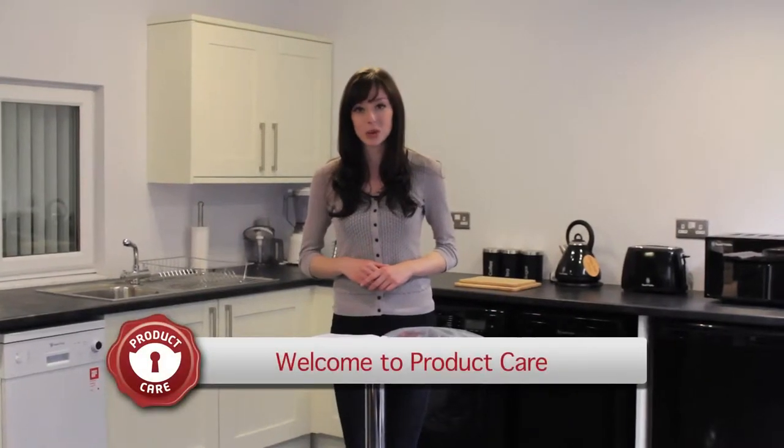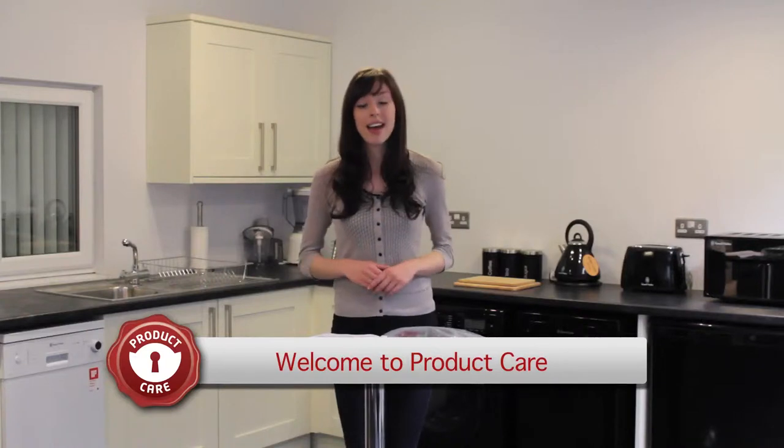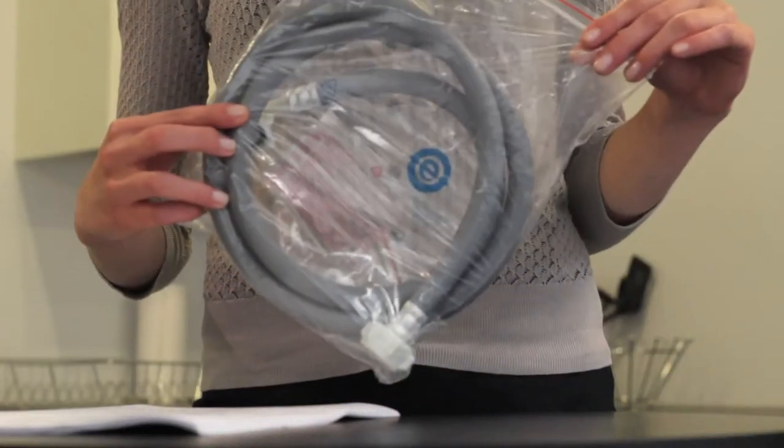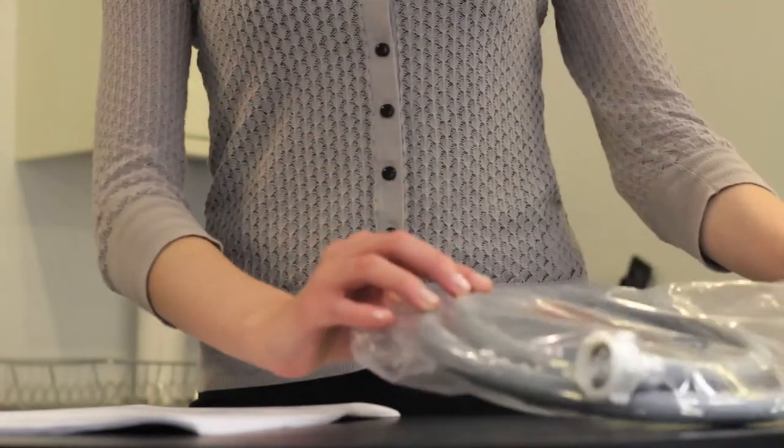Congratulations on purchasing your brand new Russell Hobbs Slimline dishwasher. I'm here to help you get started. Before we begin, I recommend that you check there are no obvious signs of damage, and that none of the dishwasher parts are missing. What you should have is a drainage pipe, an inlet hose, and an instruction manual.